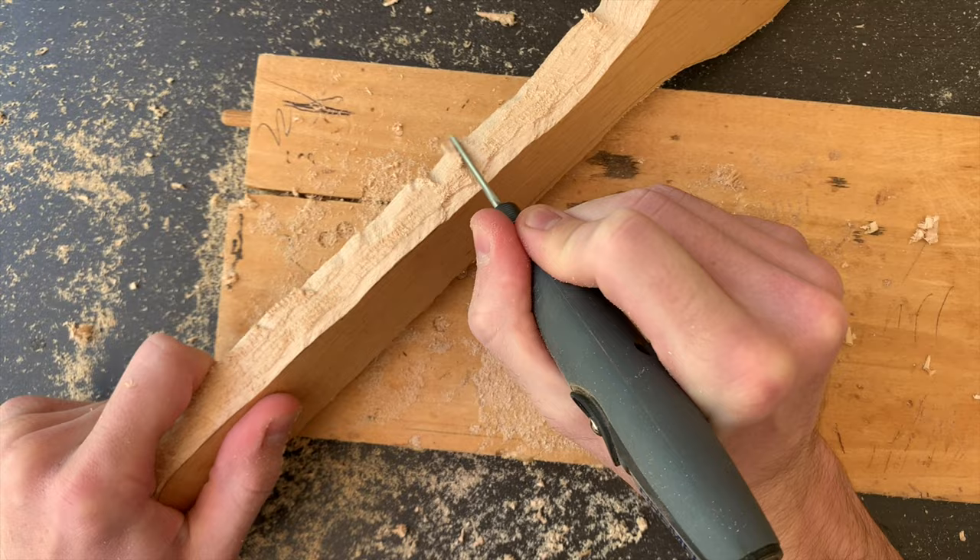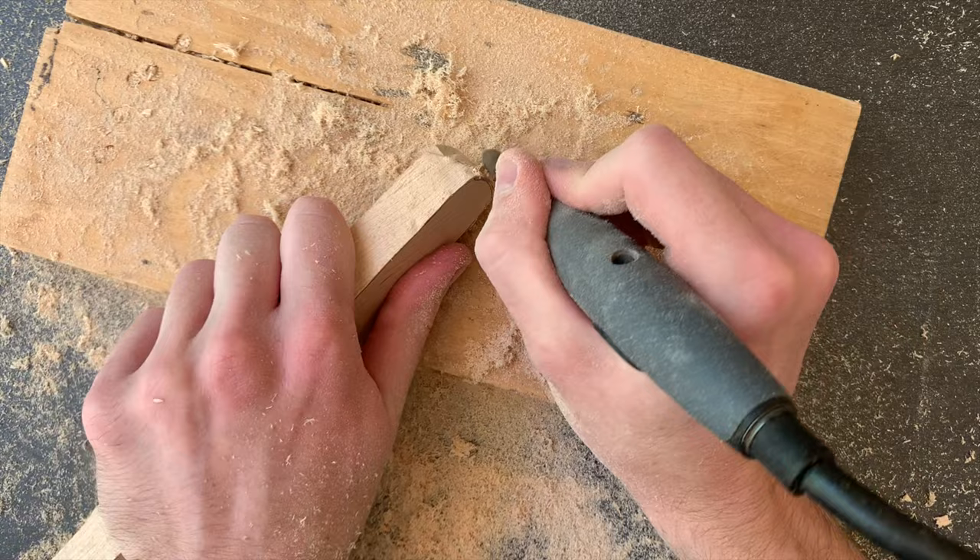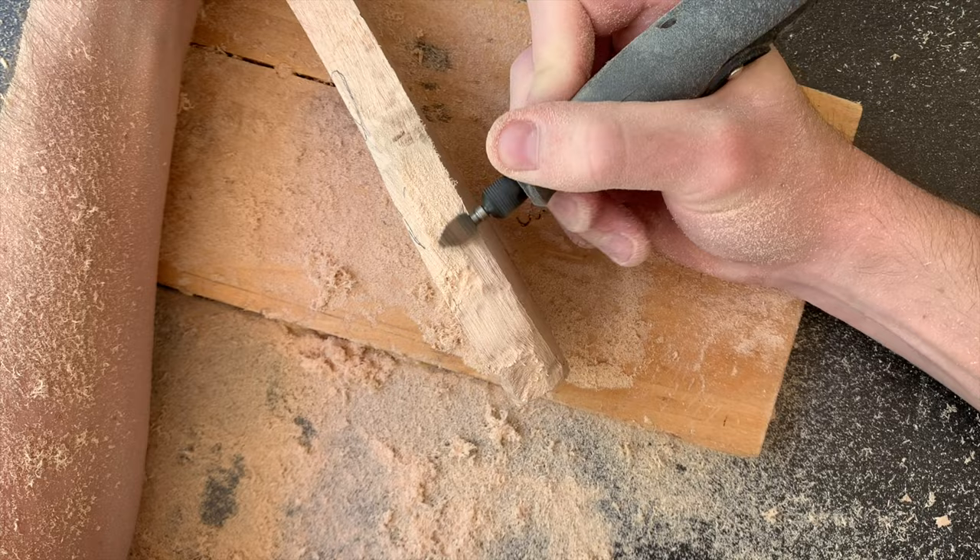I retraced the outline and then switched over to the Kutzel Extreme Flame Burr. This burr is great for quickly cleaning up the sides without accidentally cutting out more material than you want, since it has more control than the 561. Take your time here to get it as symmetrical as you can.